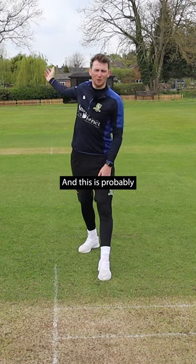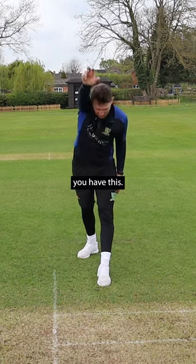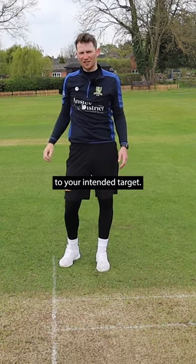The arm stays back, and this is probably to allow you to hold onto the ball for longer. If it's one straight line you have this result, but if it's delayed you can come forward and still pull and release the ball to your intended target.